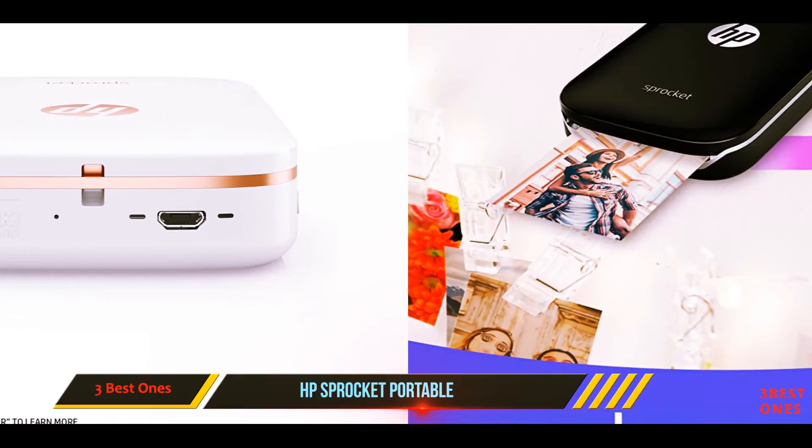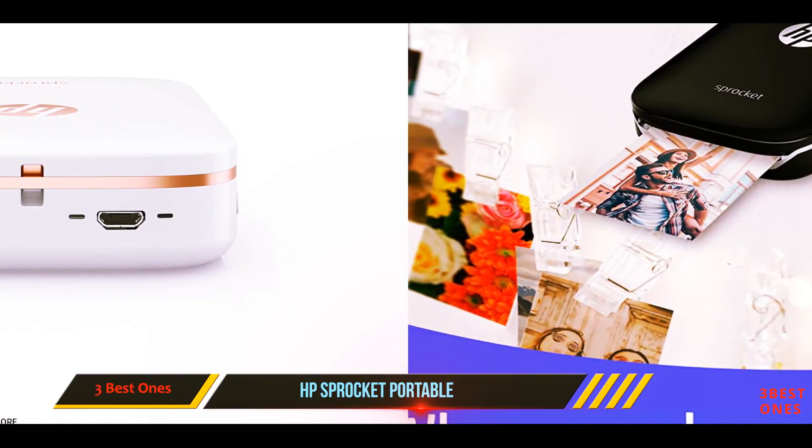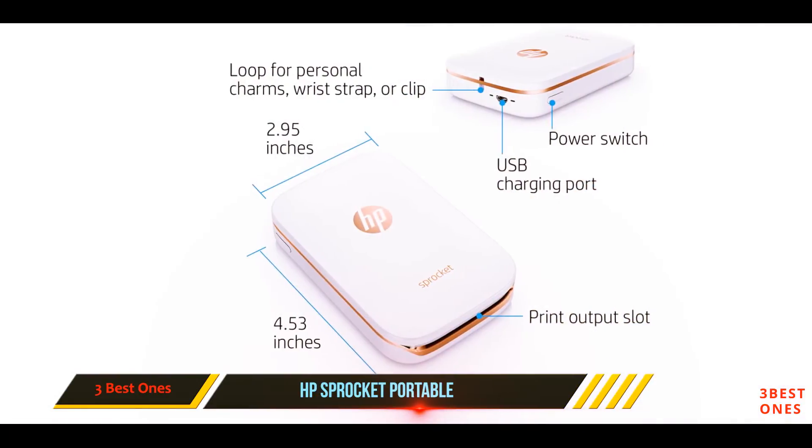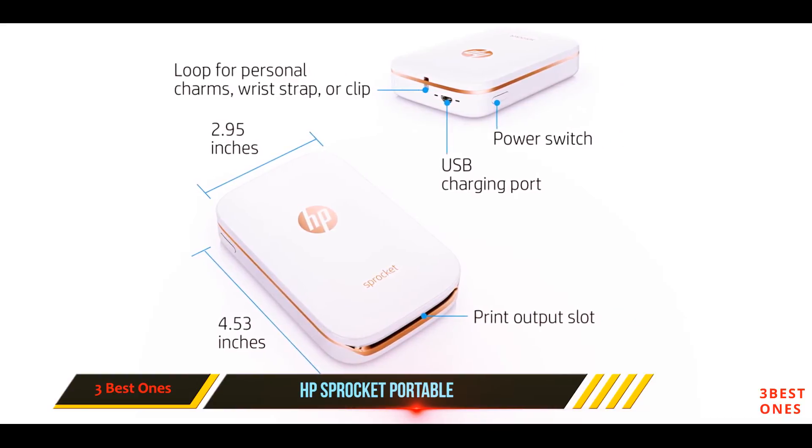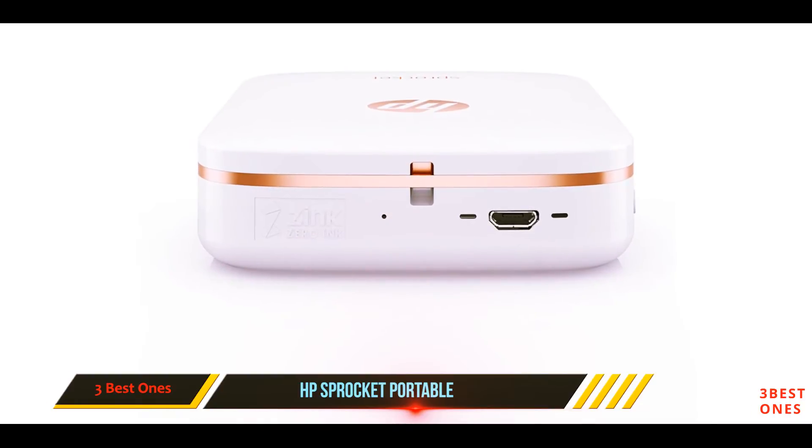The Sprocket also has a loop for a wrist wrap or personalized charms to make the printer yours. It's backed by a one-year limited warranty with 24/7 web support to help troubleshoot problems day or night.